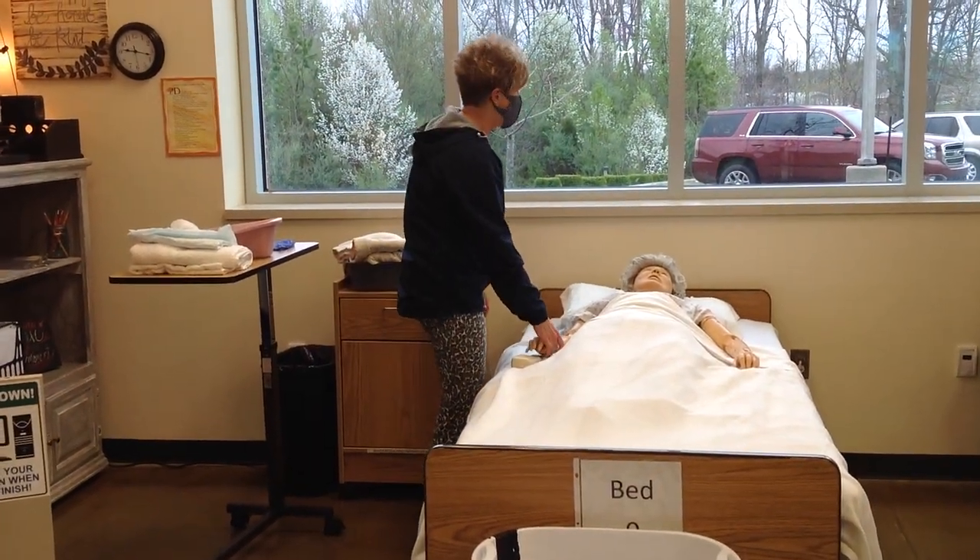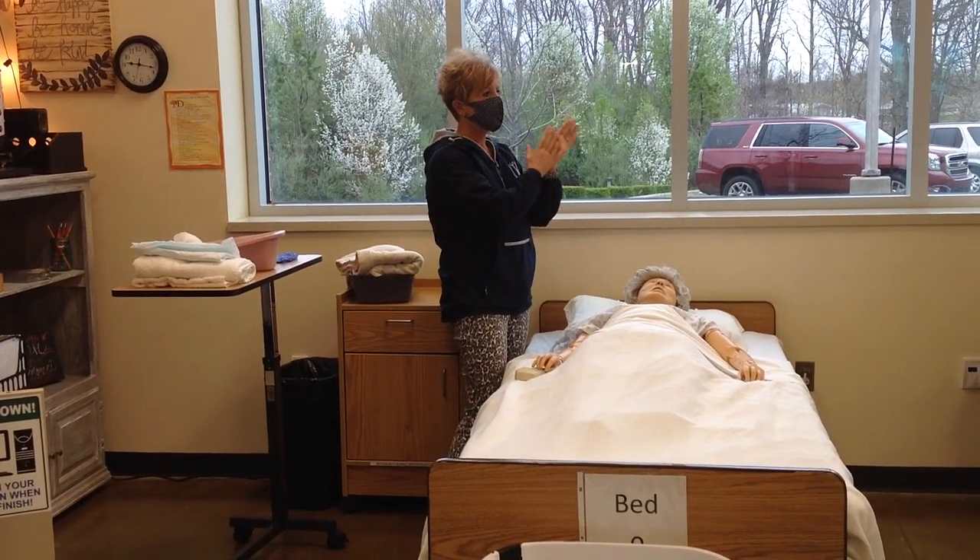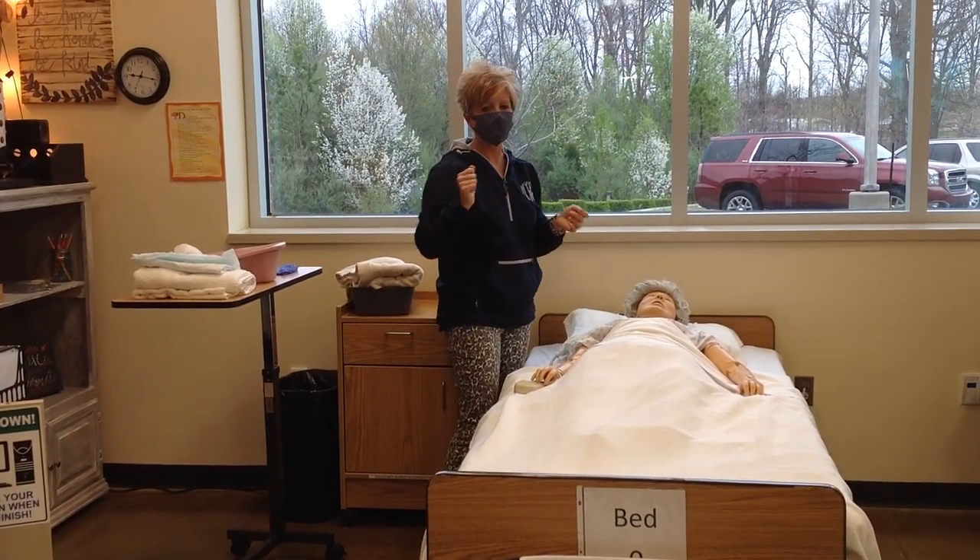Hello, Mr. Freely. My name is Blanca Hall. I'm a nursing assistant today and I'm here to put you on the bedpan. I'm going to wash my hands and I'm going to provide for privacy.